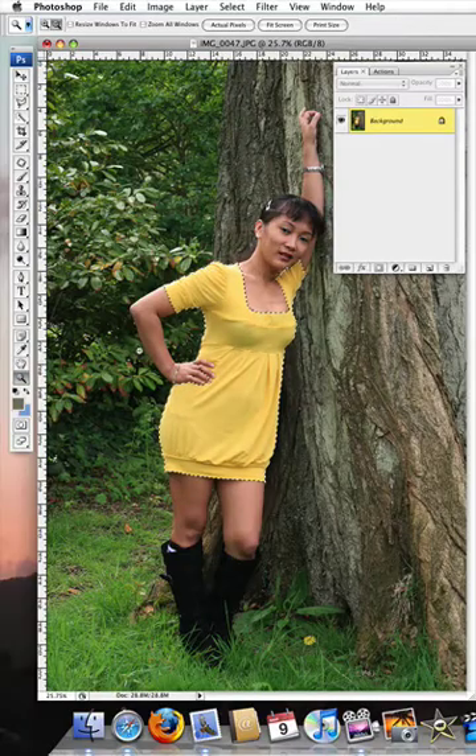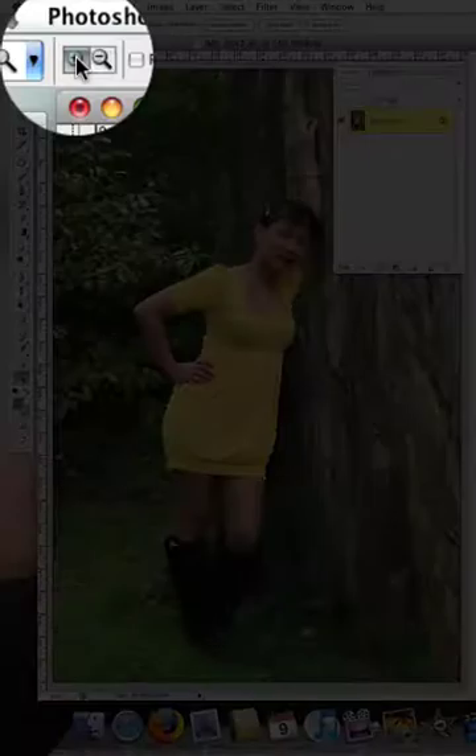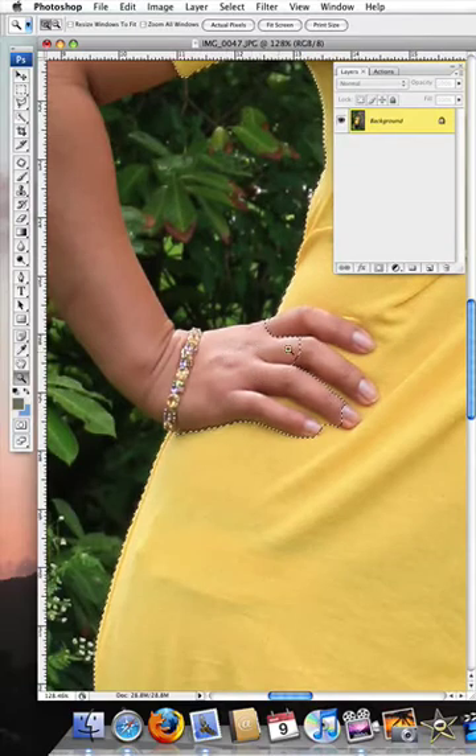Pick up the magnifying glass — make sure that you are in the plus for the magnifying glass — and zoom in around her hand. You'll see here we've selected some of the fingers which we don't really want.